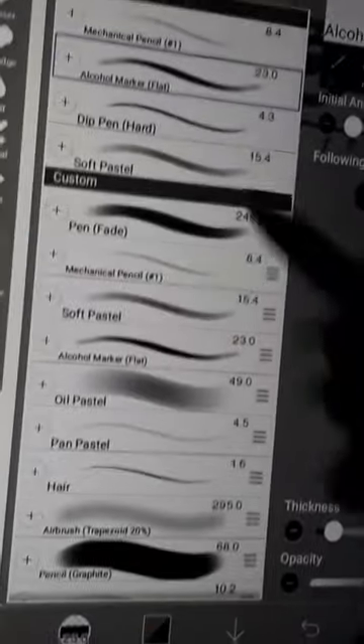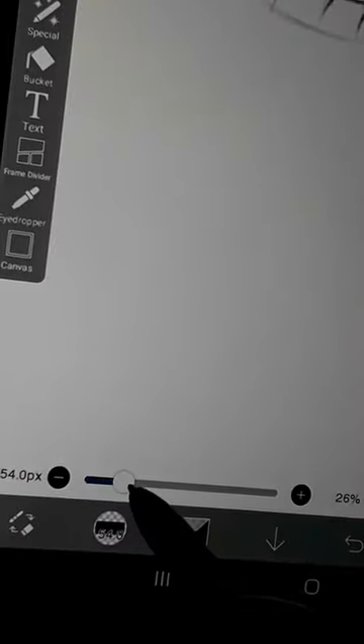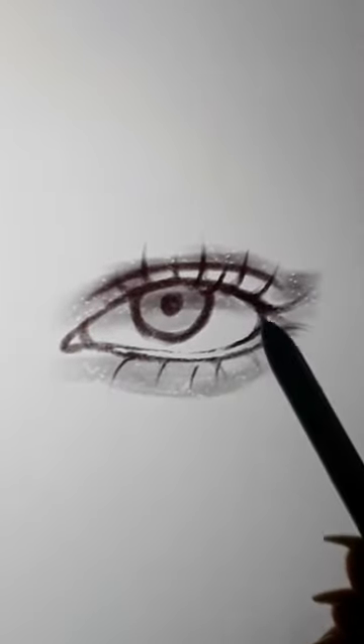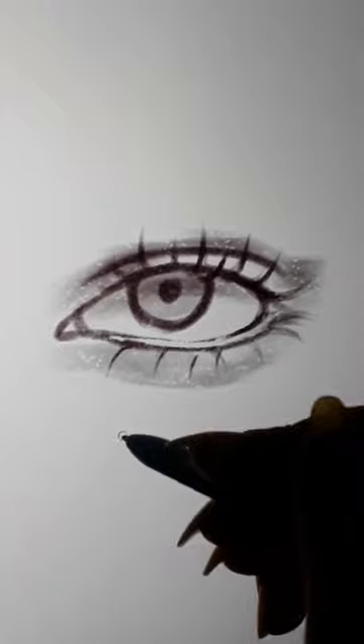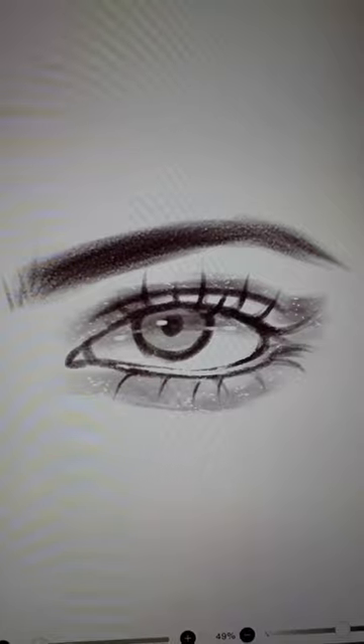For the shadows, select a flat brush. And for the final touch, select a highlighter to highlight. And you are done.